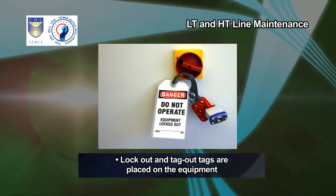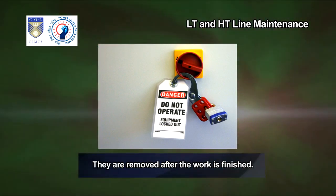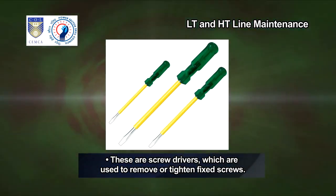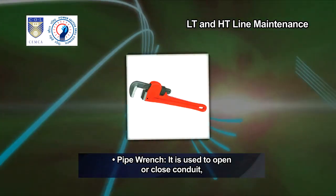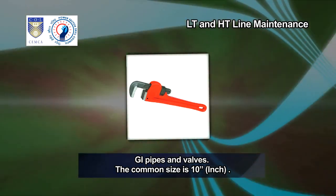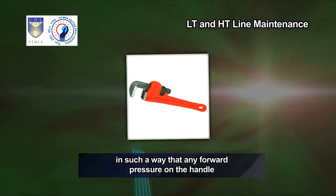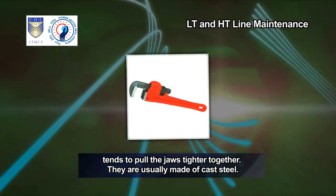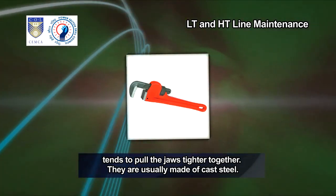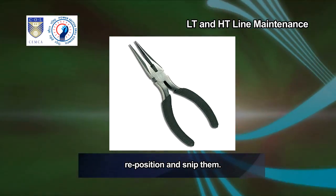Lock out and tag out tags are placed on the equipment before work is started. They are removed after the work is finished. These are screwdrivers, which are used to remove or tighten fixed screws. Pipe wrench — it is used to open or close conduit, GI pipes and valves. The common size is 10 inch. The adjustable jaw locks in the frame so that any forward pressure on the handle pulls the jaws tighter together. They are usually made of cast steel. Nose pliers — this tool helps in cutting and holding wires to bend, reposition and snip them.